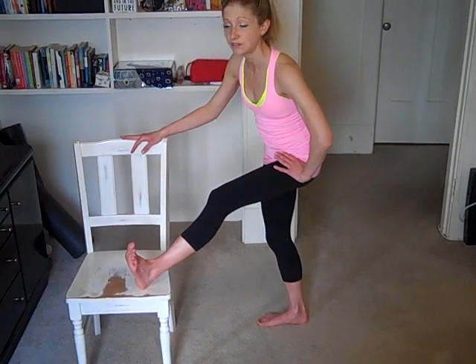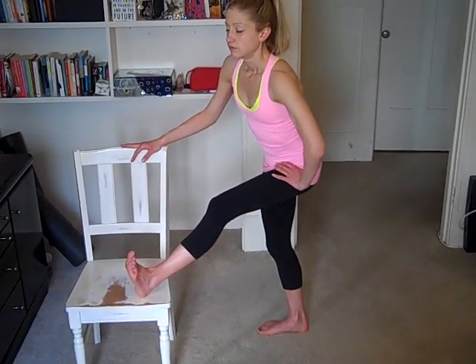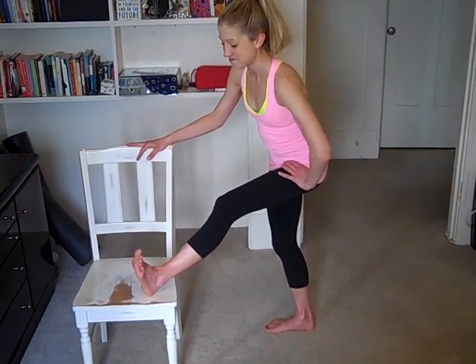So let's take a deep breath together. Inhale. Exhale. Come back into center. And from here, let the top leg come back down.